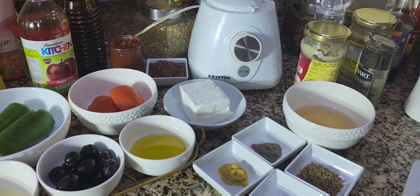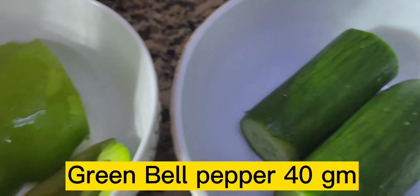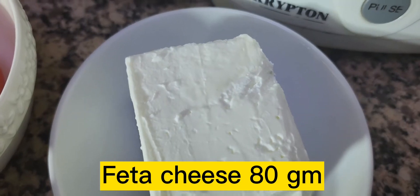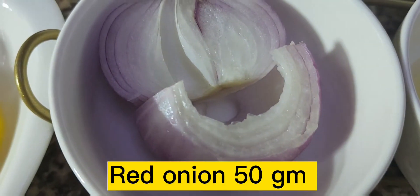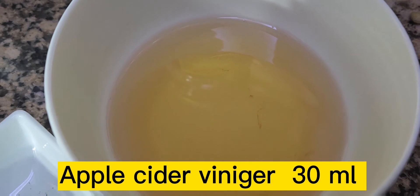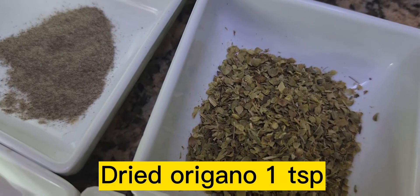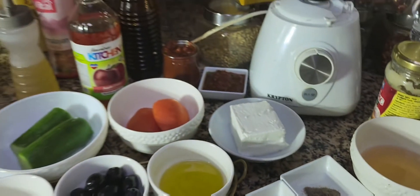I'll take you to the kitchen to show the ingredients. For the salad I have: green bell peppers, cucumber, tomato — you can use cherry tomatoes — feta cheese, olive oil, black Kalamata olives, lemon juice, red onion, apple cider vinegar to soak the onion, and some dried oregano, black pepper, salt, and mustard for the dressing.